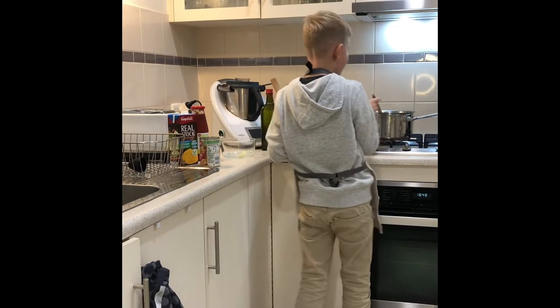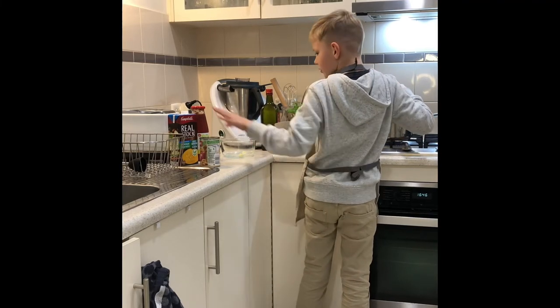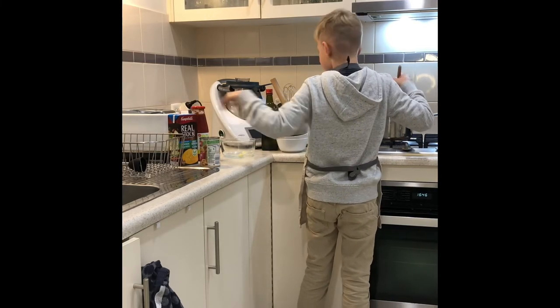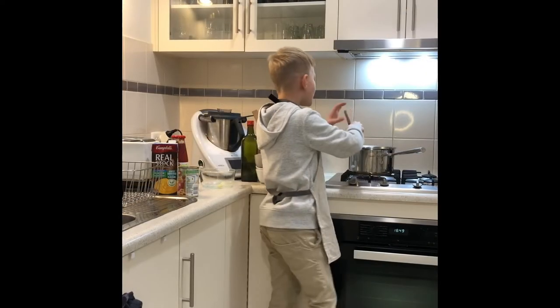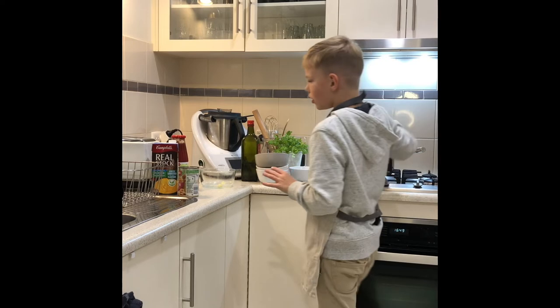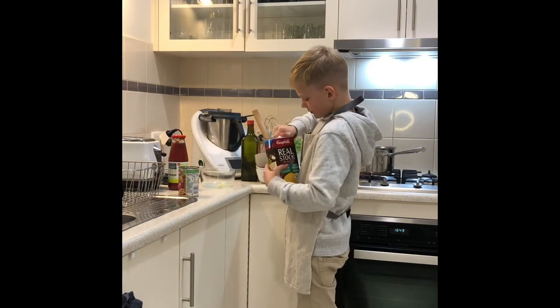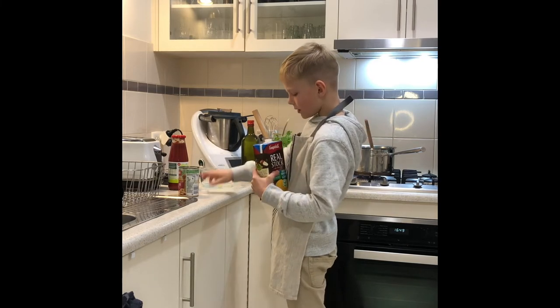We're going to cook this for another five minutes and when it's done we're going to add our vegetable stock. It's been another five minutes so we're going to add the rest of our ingredients — starting with four cups of vegetable stock.